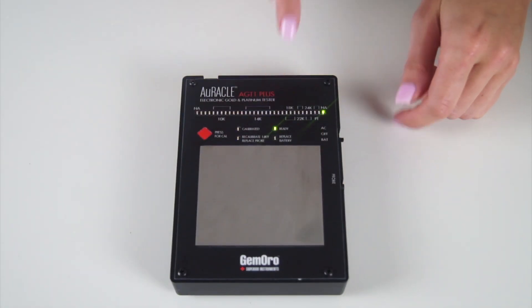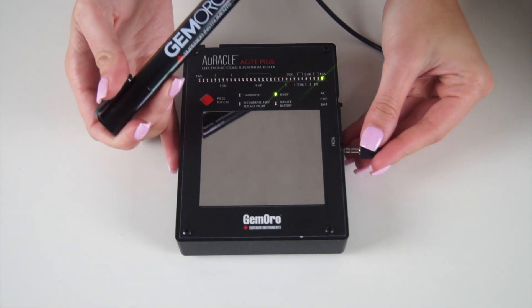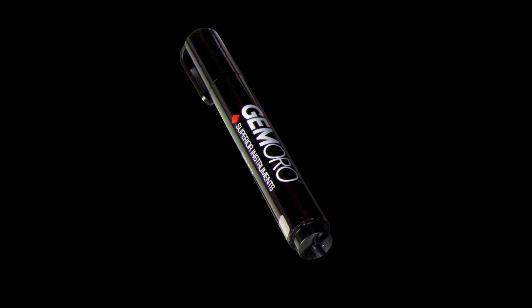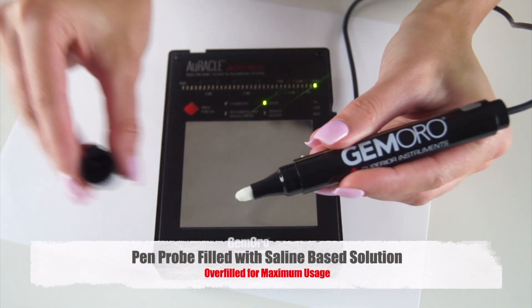Once you have selected your power source, the tester will indicate that it is ready. From here, you can plug in the pen probe. The pen probe is overfilled to give the user the maximum number of uses. Once plugged in, you can remove the pen probe's cap.